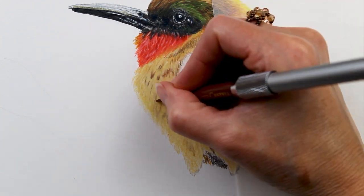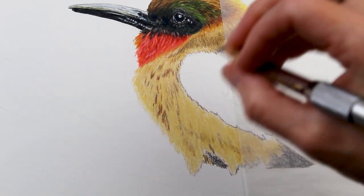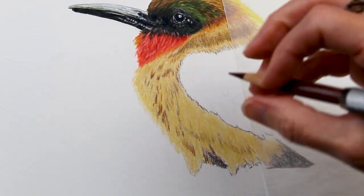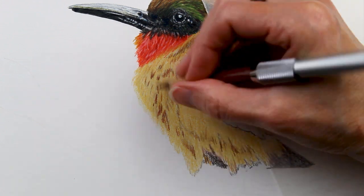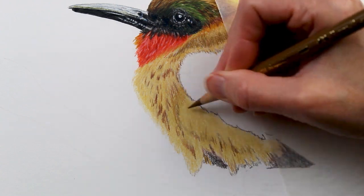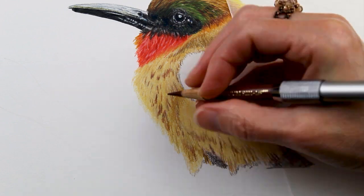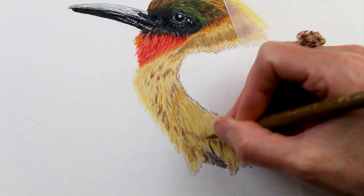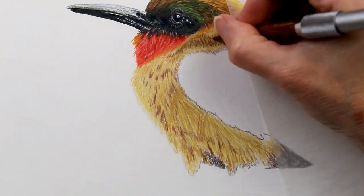Typically on my botanical drawings I draw almost all the detail, and here I had to decide, okay, I'm going to let that one go — I don't need to draw every single one. This was definitely a challenge. But the more of these I do, I'm starting to get the feel for how you can represent feathers without drawing each of them individually.